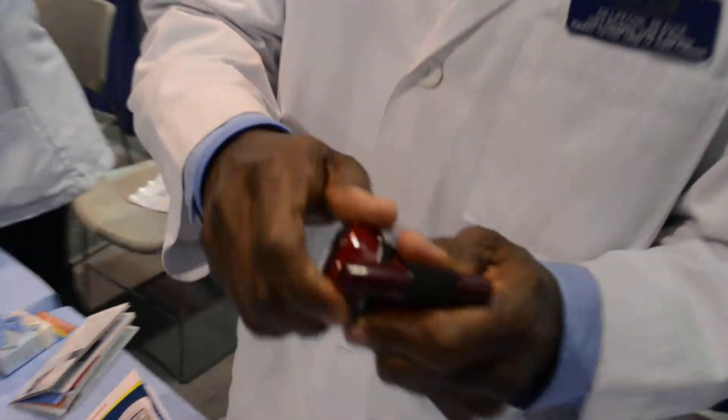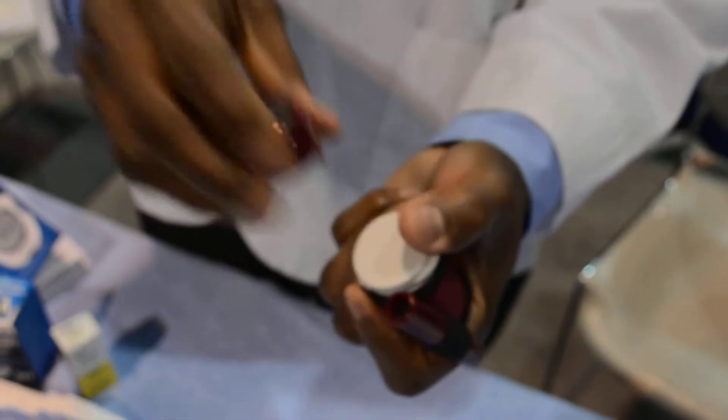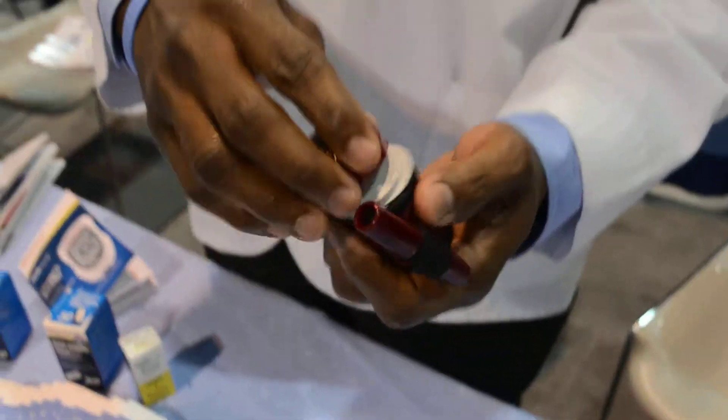It comes with the lancets right here and then the test strips inside. And you have your measuring machine on top, which is pretty cool. It comes in three different colors: purple, red, and blue.